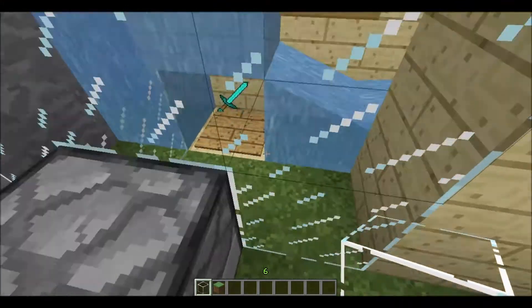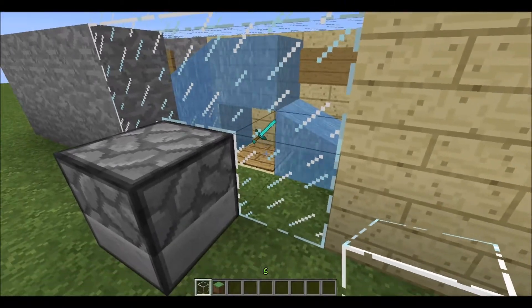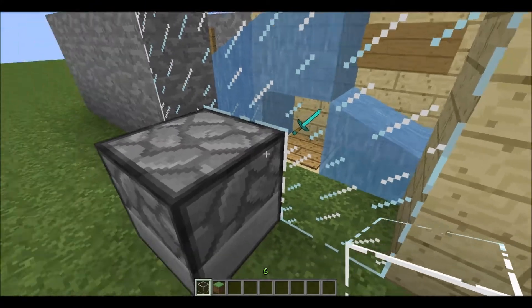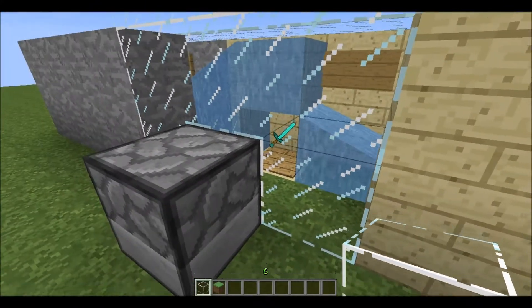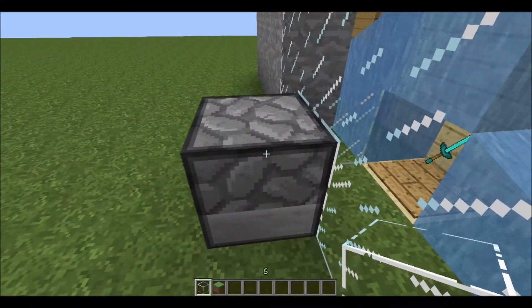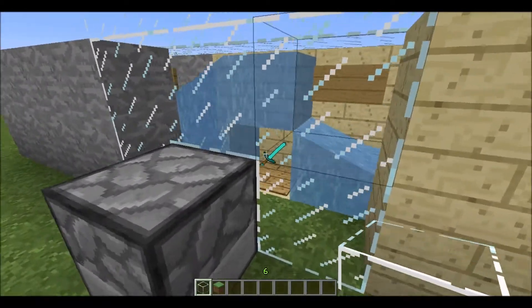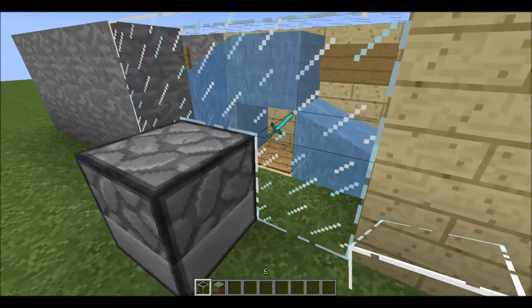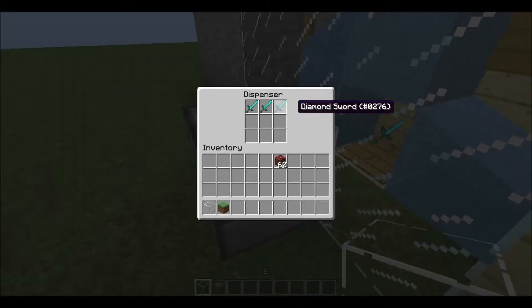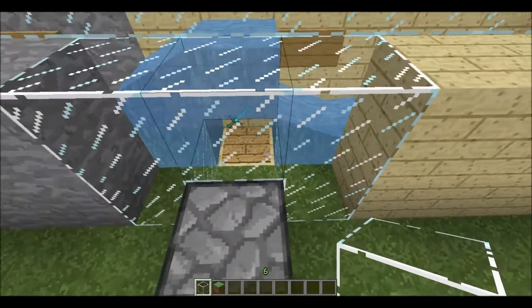I came up with a little design that detects if the item is taken or not and dispenses a new item if it is taken. So it doesn't waste a lot of items — you could even use swords or armor without losing a lot of items. So if you would have a full stack of netherrack, it would last very, very, very long.